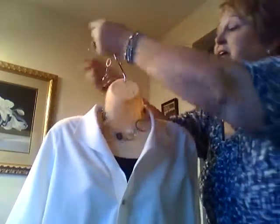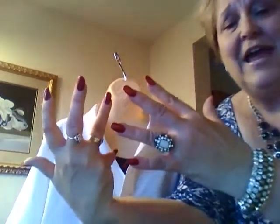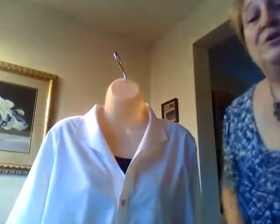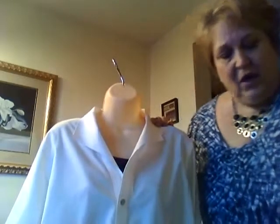As far as mixing metals, the experts say to try to keep your metal mixture to one part of your body. For example, I have a gold wedding ring but I like to wear silver on the other hand — that's fine. What you don't want to do is put silver on your neck and gold on your ears. If you get a little too crazy with that, it won't look put together.